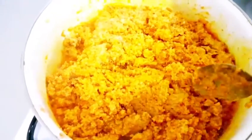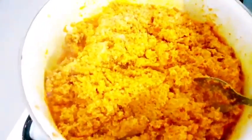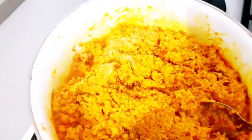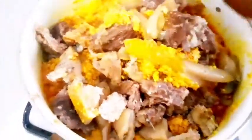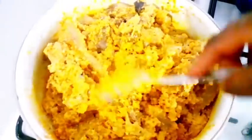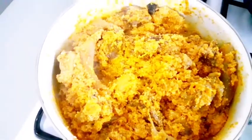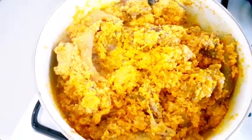Remember we already mixed the egusi with our ingredients at the earlier stage. Your next step is to add your cooked meat to it — transfer the cooked meat into the pot and mix it together. After mixing, cover it for about one minute and come back to check how far it has cooked to your taste.